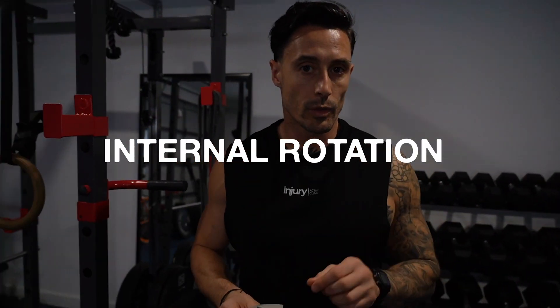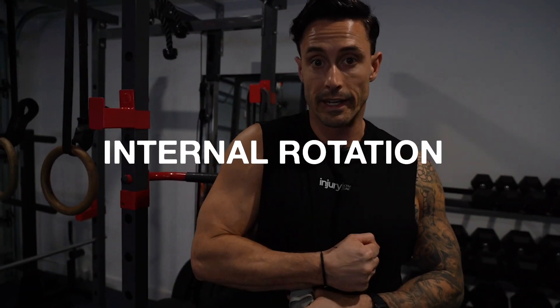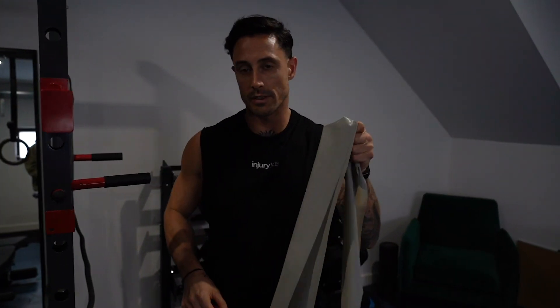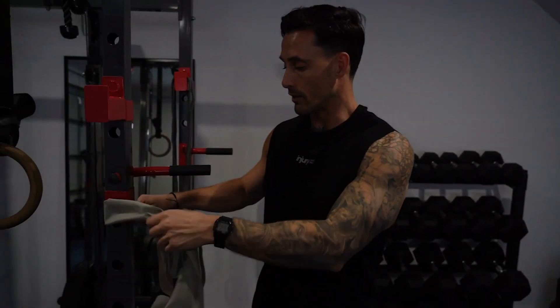We're going to target the internal rotators of the shoulder now — that's the shoulder heading in towards the body. We need a band, nice and easy, keep it nice and thin, and we need something that we can tie it to.